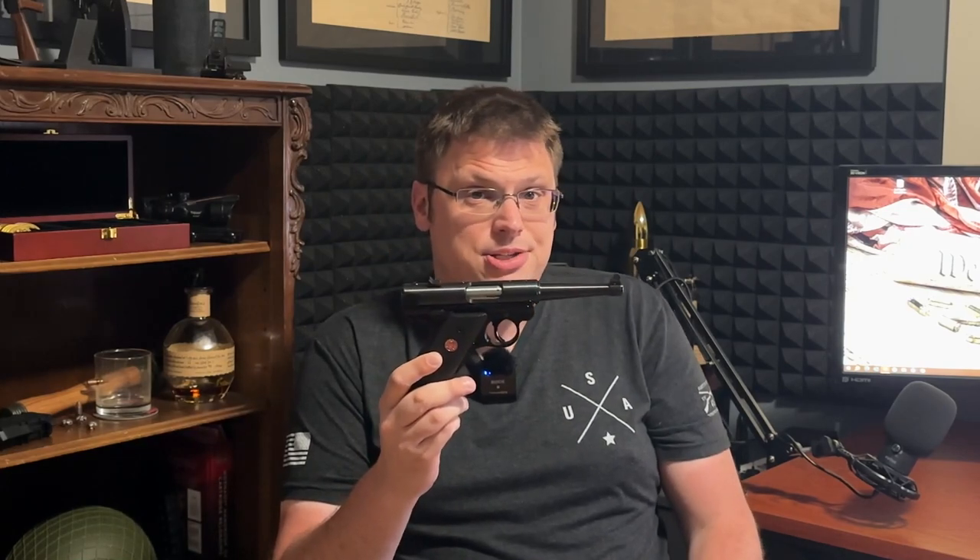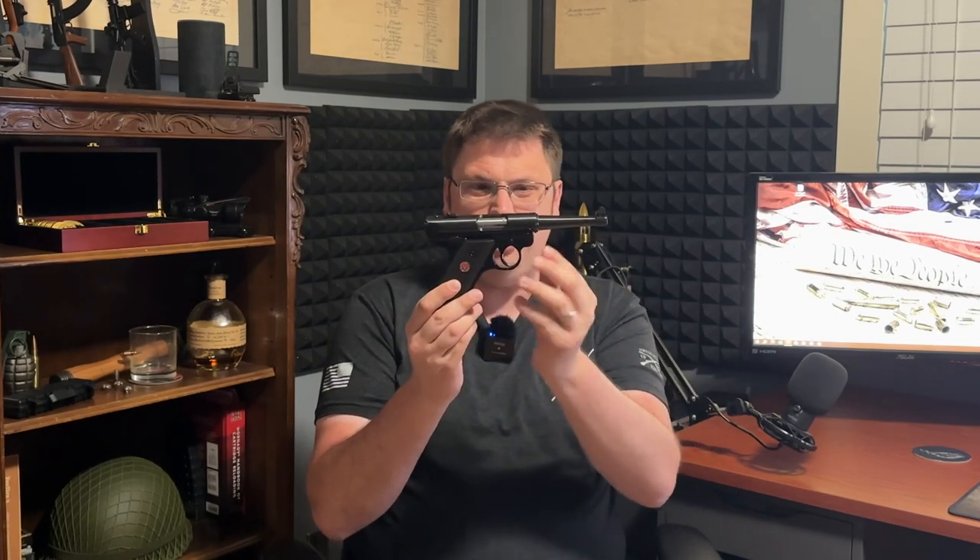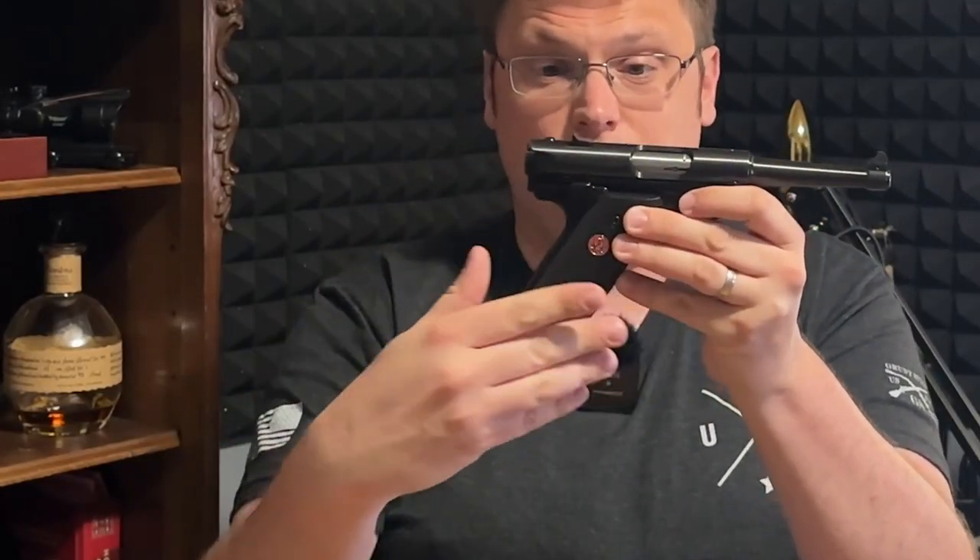It was first developed in 1949, and despite what a lot of people may think — including myself at first — the Mark 4 was not based on the German Luger. While there are some elements that do hearken to the Luger, especially in front of the trigger guard and the pistol grip angle, the Ruger Mark 4 was actually developed using elements from the Japanese Nambu. That's just a little bit of fun trivia about this firearm.